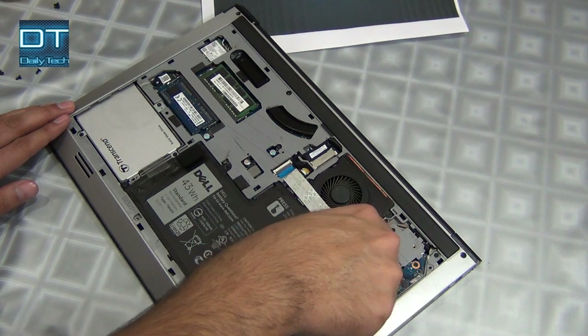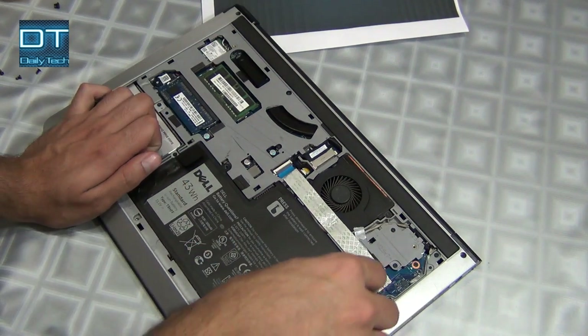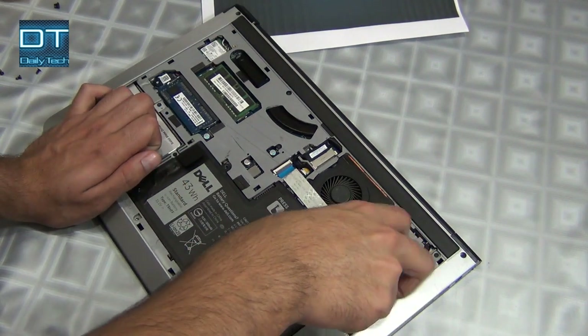The battery won't last forever, so if you have any problems or your battery isn't working perfectly, you can remove it and use your laptop without it.